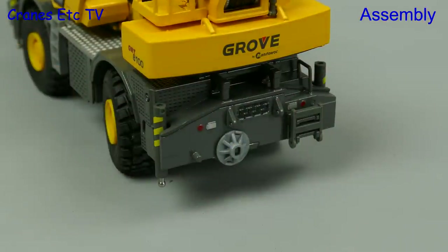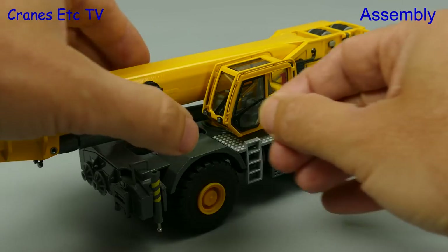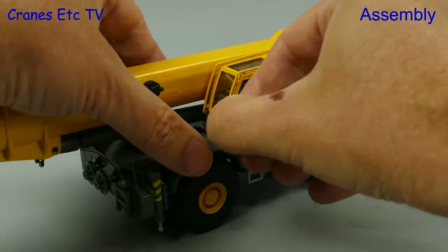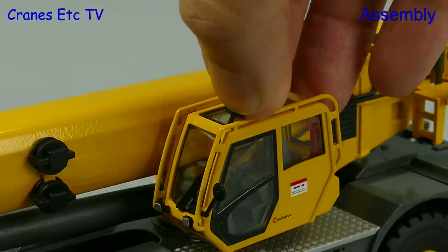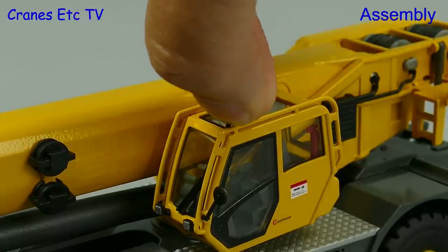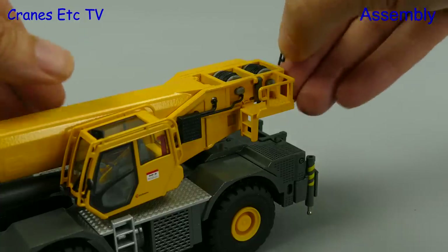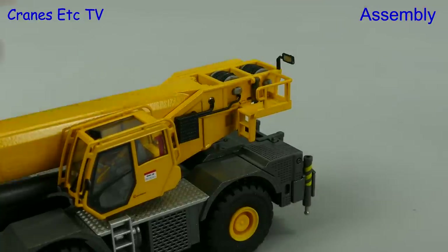A nice touch is that the outrigger pads can be clipped for transport, and we'd best fit a door mirror for the cab so the driver can see behind him when he's driving. That one fits in place easily enough and there's another one that goes onto the roof of the cab. This one is designed to allow the operator to see what's happening with the winch drums, and to make that possible there are a couple of mirrors at the back, one for each winch drum.